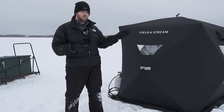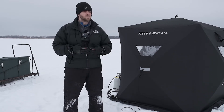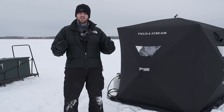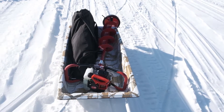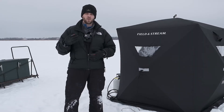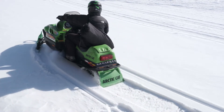One thing I really like about this particular hub shelter is the portability factor. Most hub shelters that are larger require a utility sled to bring them out to your spot. This one you can wrap up, put in a bag, throw it on your back, hop on the sled, and away you go. That is a pretty cool feature.